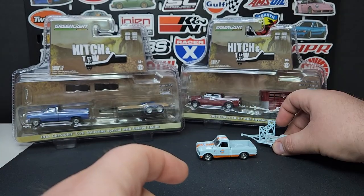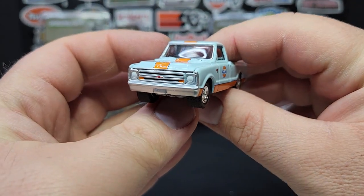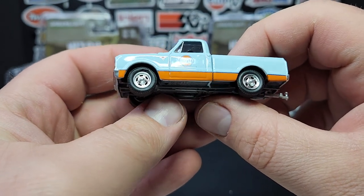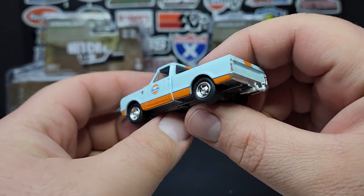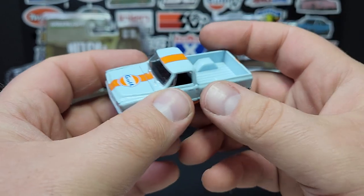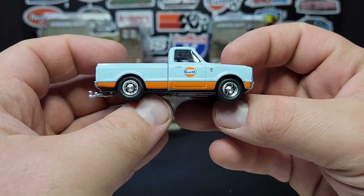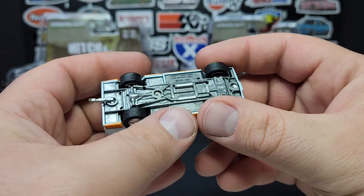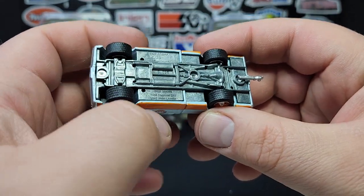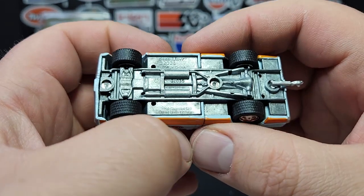Most Greenlight models don't even fit on that trailer — it's not very big. This is the fantastic C10 short bed. Quality looks fantastic on this one, decos look fantastic, wheels look pretty good as well. There's the trailer hitch, does say Chevrolet on the back which is a very nice detail. Of course your Gulf logo across the hood. It's a pretty nice one. I do like the fact that it's a short bed — this is 2021, so they've definitely done a short bed before.